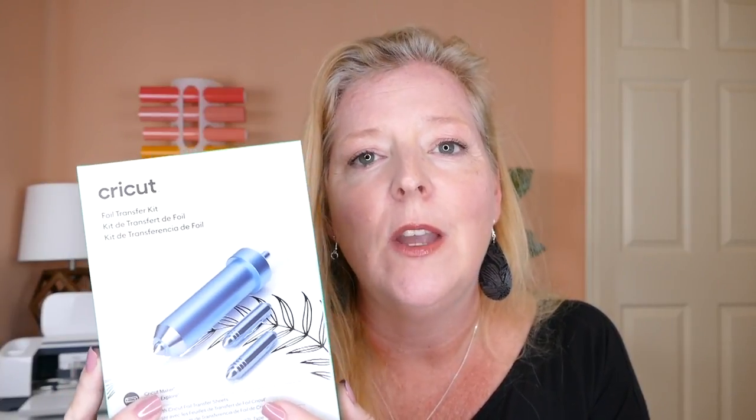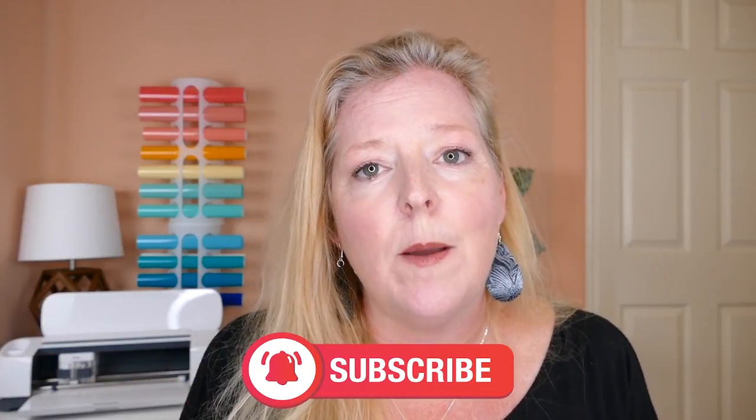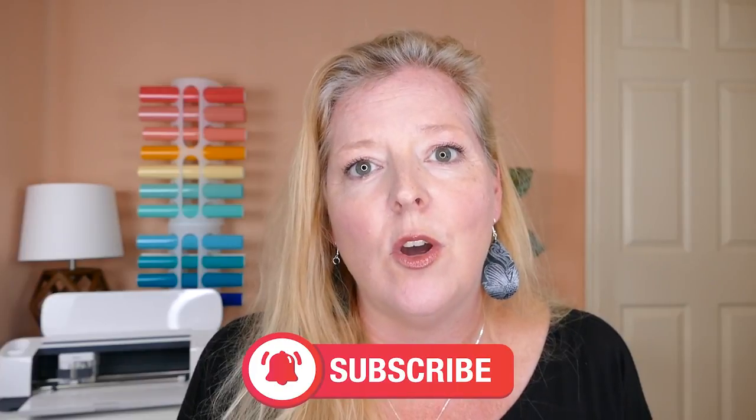Hi, this is Amy Romeo from the jewelry and craft making blog amyromeo.com, and on this channel I share fun and easy jewelry making and craft projects. Today I'm going to be showing you how to use the Cricut foil transfer system to make foiled faux leather earrings. It's really easy and fun, and I've designed two really pretty patterns for you to try out — they're free on my blog. So if you're ready to jump into the tutorial, please hit that subscribe button and hit the bell for notifications. Let's get started.